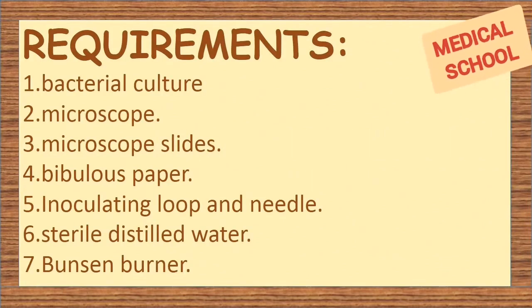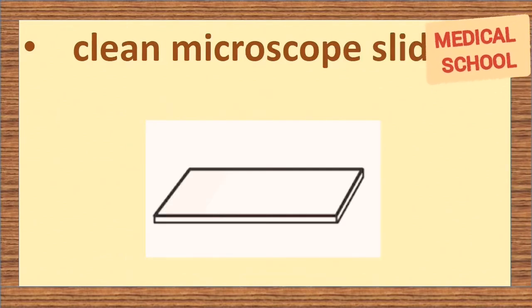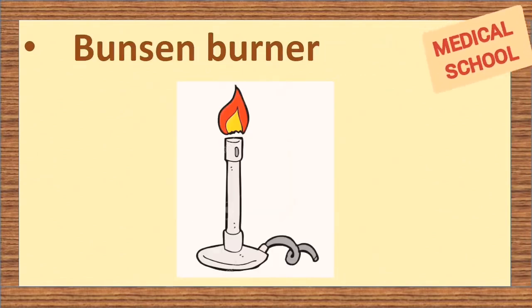Requirements: bacterial culture, a microscope, clean microscope slides, bibulus paper, inoculating loop and needle, sterile distilled water, and a Bunsen burner.